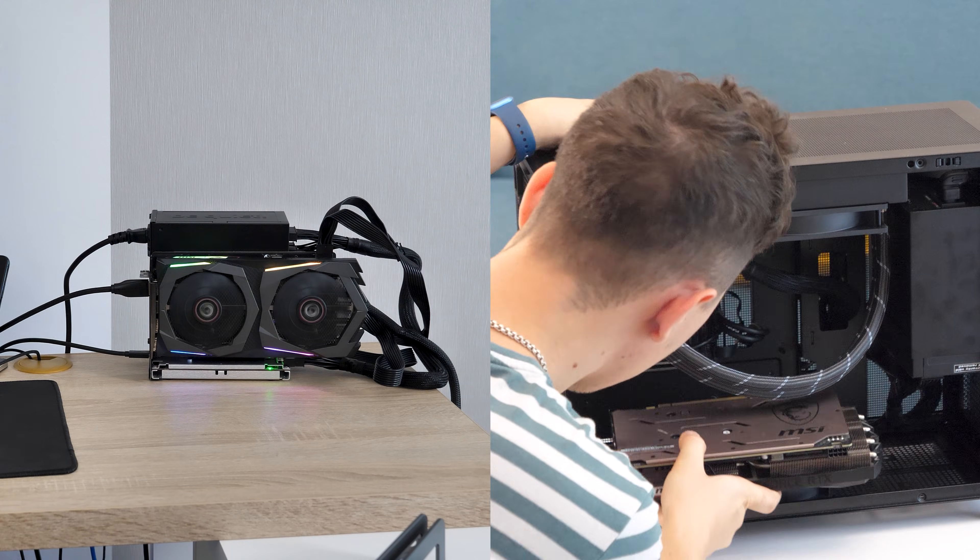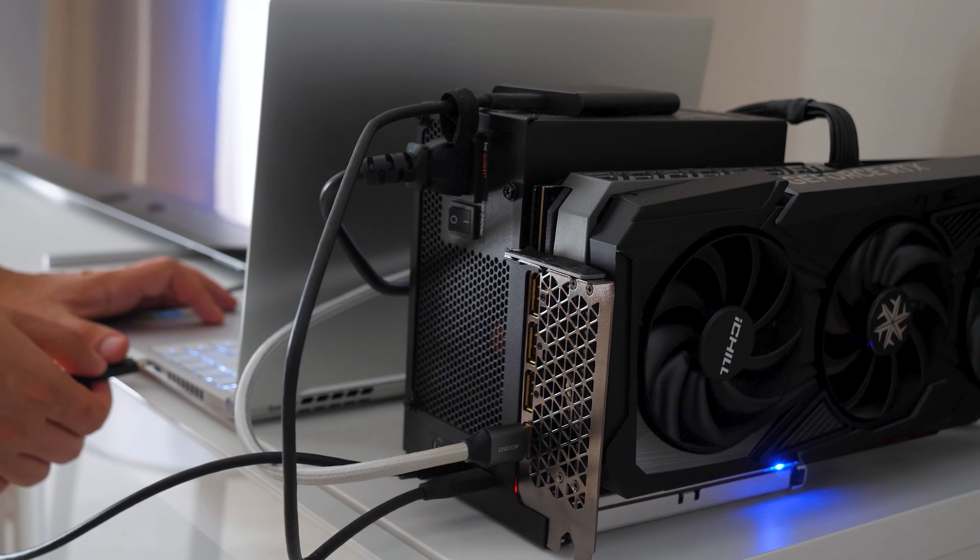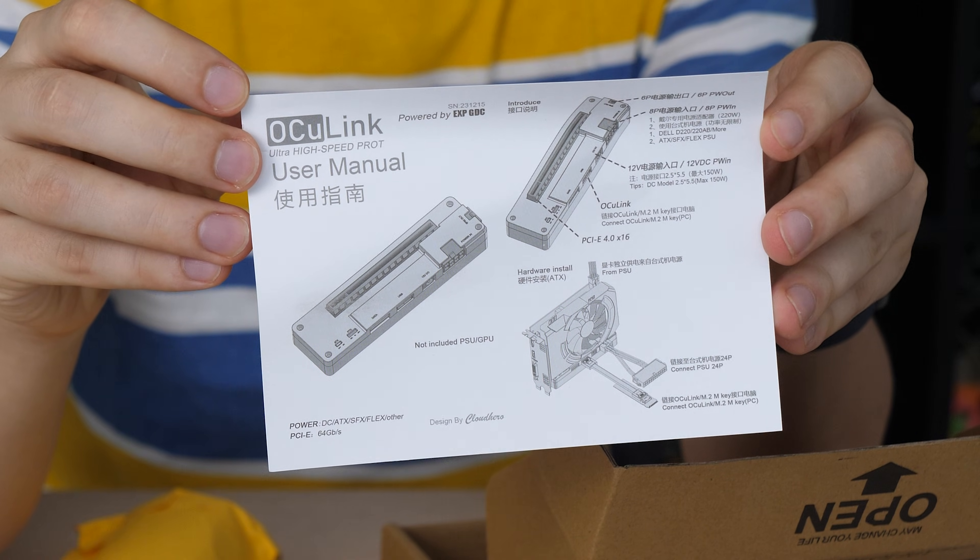Previously, we already tested how much performance we lose by using an eGPU with a Thunderbolt connection. Now it's time to test Oculink.